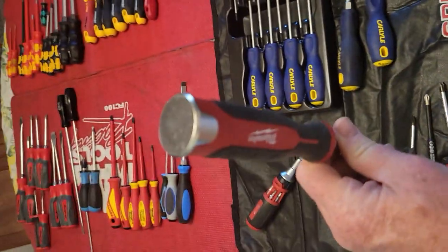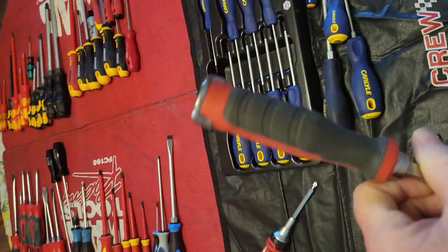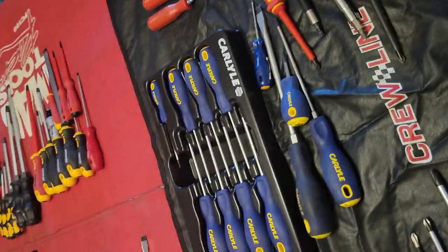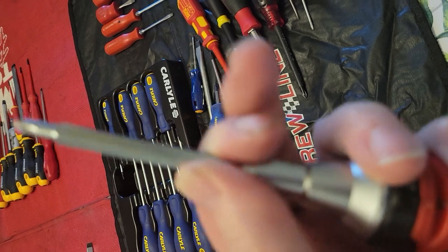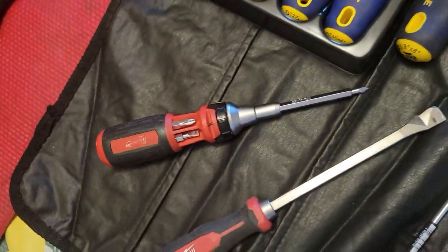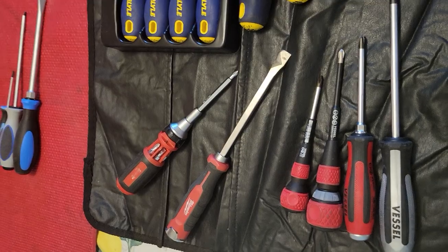This Milwaukee screwdriver I love — it's a big demolition screwdriver. I don't know what they made the striking cap out of, but it really hasn't marred much and believe me, it's been hit with a hammer. The tip is still in reasonably good shape with just a little wear on it. I've used this Milwaukee quite a bit, but the only thing I don't like is it's really gotten loose. One day I want to replace it with a PB Swiss.